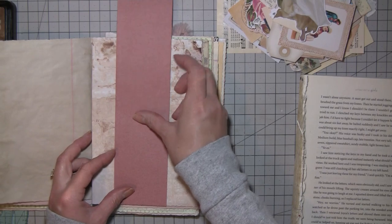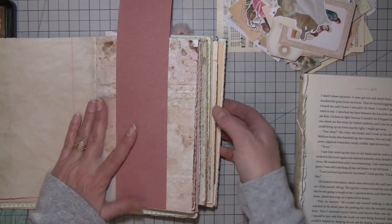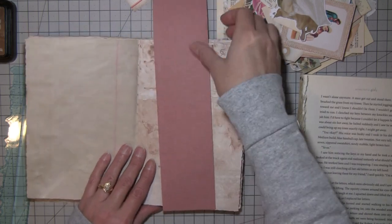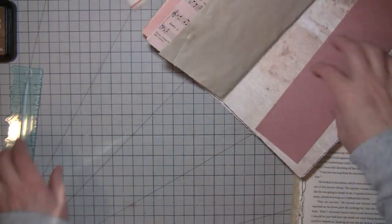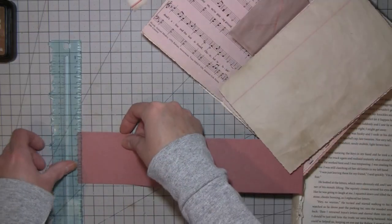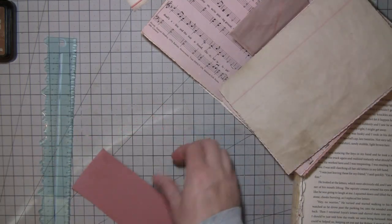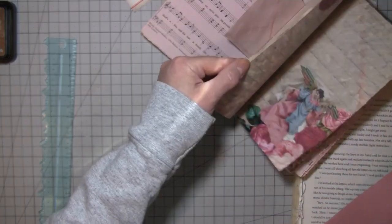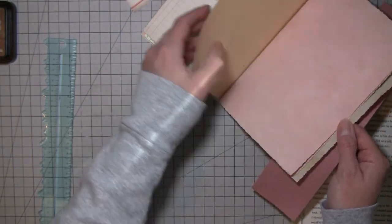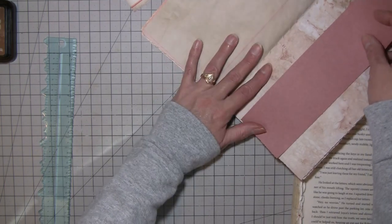So this is that rose-colored painters masking paper that comes on the gigantic roll. I'm gonna put that there. I'm gonna tear each end first just so that it's got the torn edge. I think I want it on this one — yeah, I like it better on this one, okay.